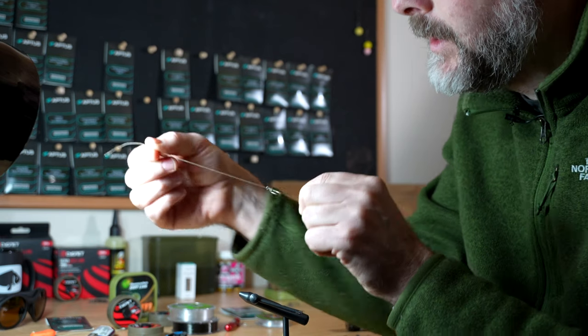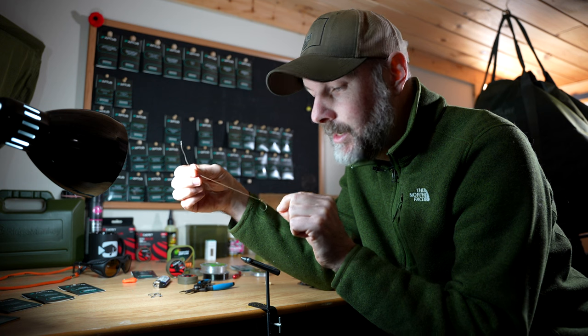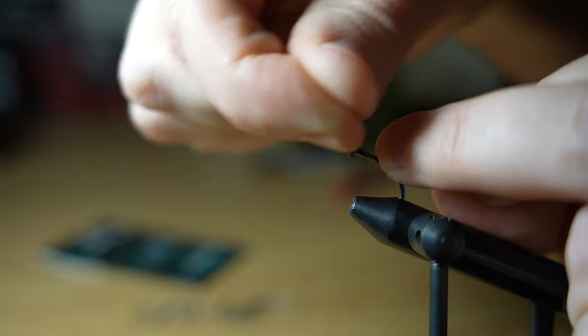For those of you that are new to carp rigs and getting into tying them, this knotless knot can be used for more rigs as well. I use it for the German rig.